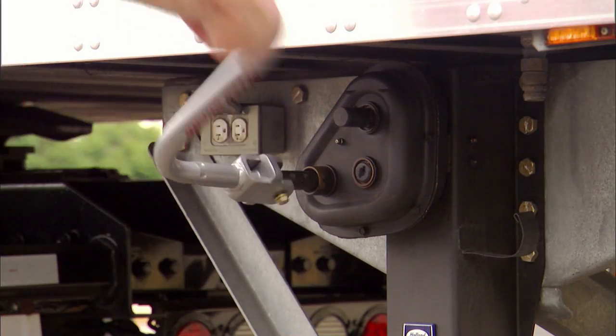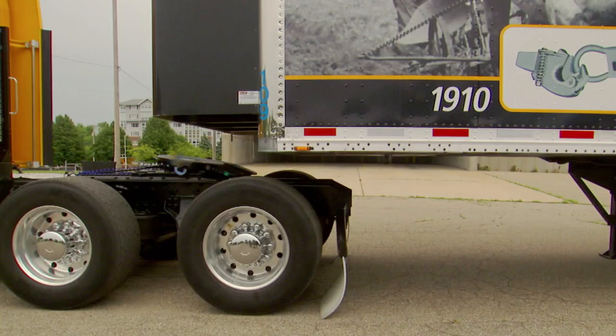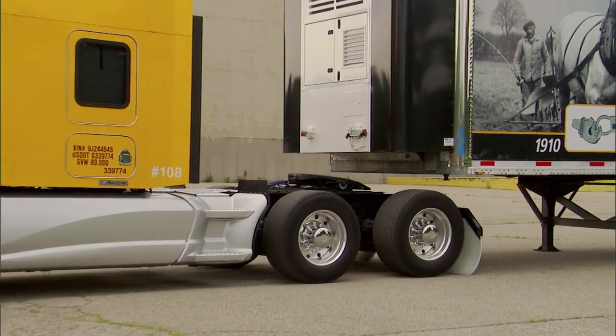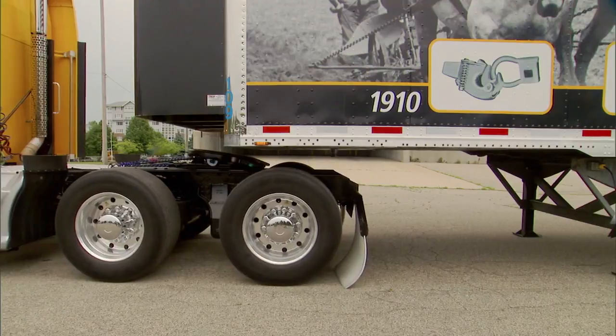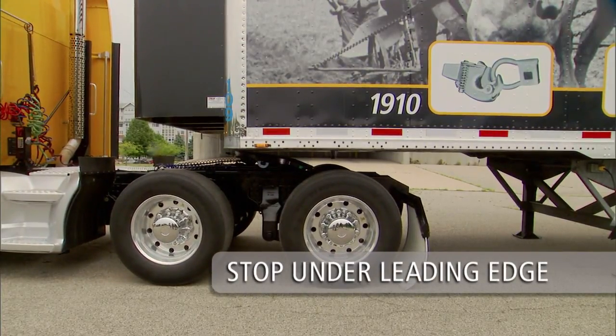If the trailer is too low, use the landing gear to raise the height of the trailer. If the trailer is too low, you could damage the tractor, trailer, and 5th wheel. When you have proper height alignment, slowly back up using the lowest gear possible. Stop when the 5th wheel is under the leading edge of the trailer.